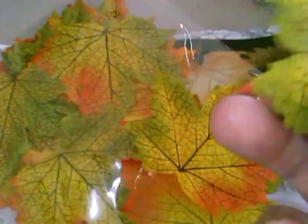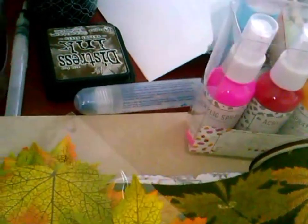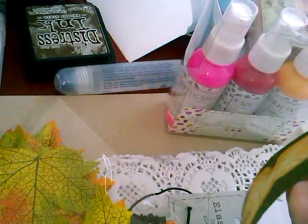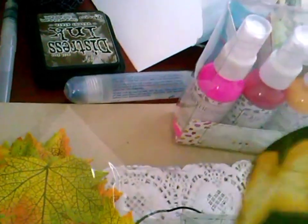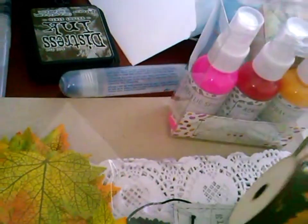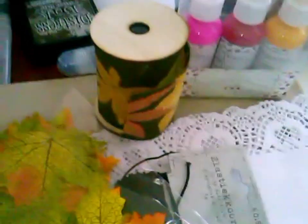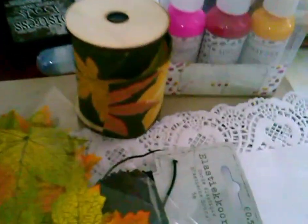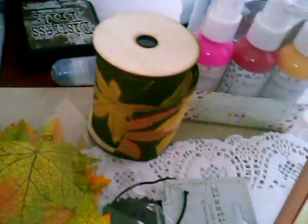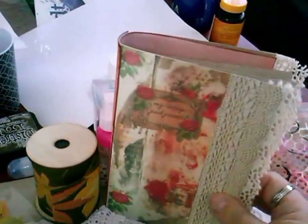What do you think, girls and guys? I really love it. And then in combination with this fabric - it was so cheap and it's really good quality fabric. I will keep you updated about all my books and what the end result will be for my new printable.